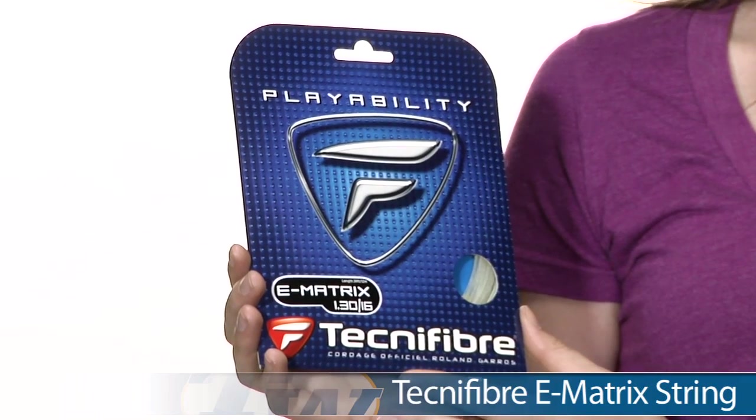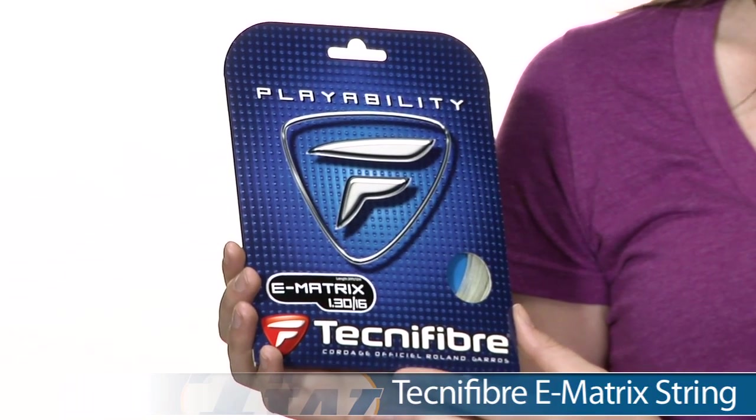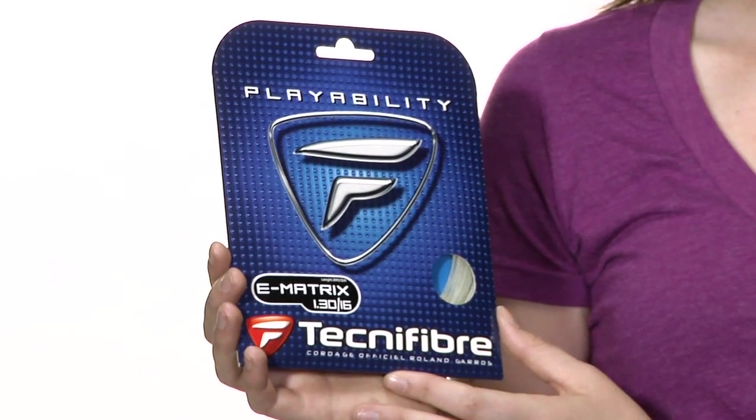Hi, I'm Siobhan from Tennis Warehouse, and today I have with me the Tecnifibre E-Matrix string. This string comes in 16 and 17 gauge and is a multi-filament. It's a Tennis Warehouse exclusive, so you can only get it from us.